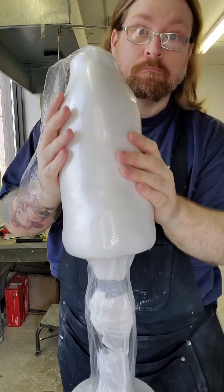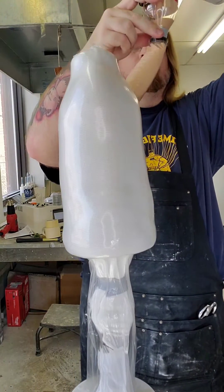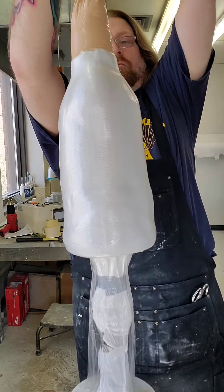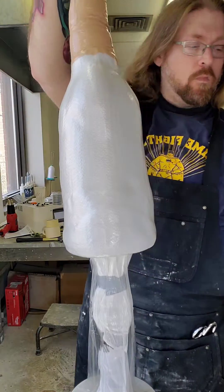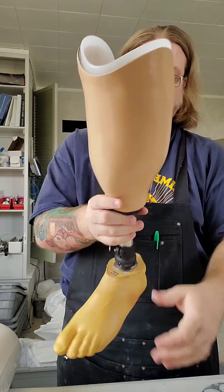I will add the resin and laminate it through as I typically show on video — but not this time. You'll have to look at another video for that. Then I grind it up and I'll have a prosthetic leg like so. Thanks for watching — any questions, please ask.